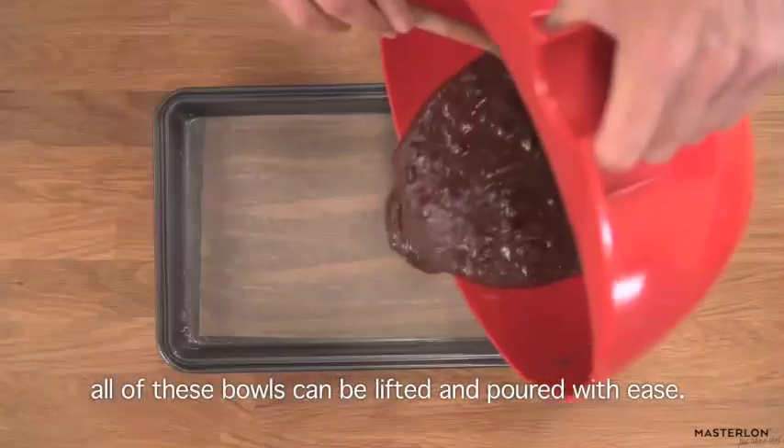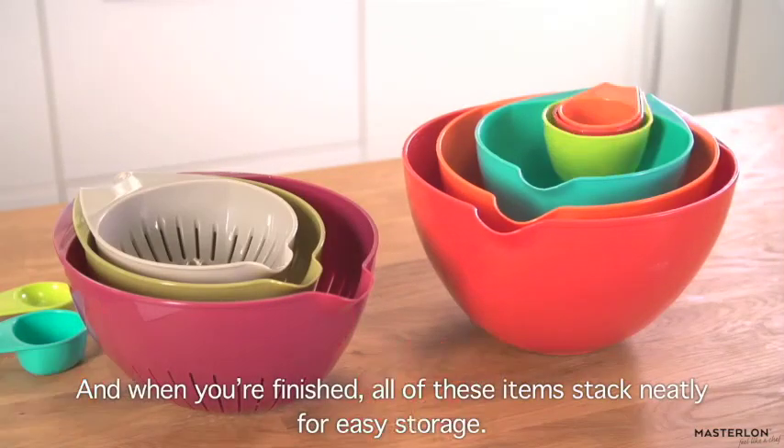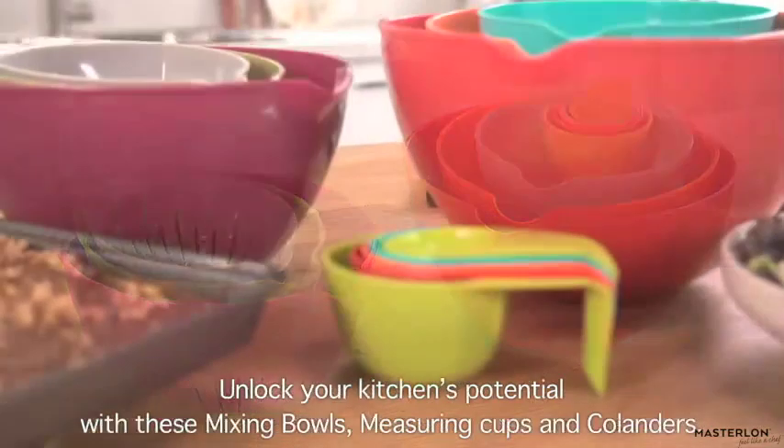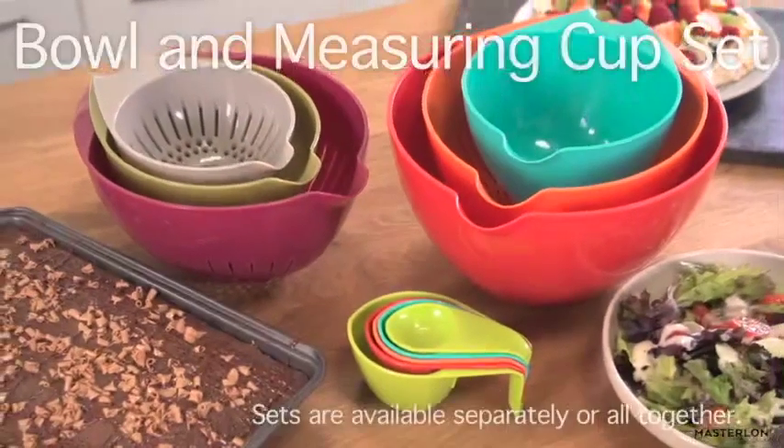And when you're finished, all of these items stack neatly for easy storage. Unlock your kitchen's potential with these mixing bowls, measuring cups, and colanders.